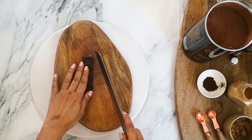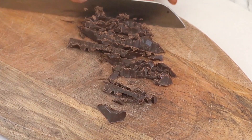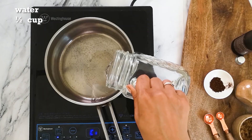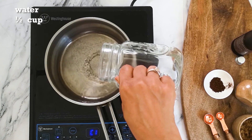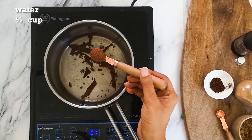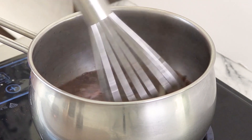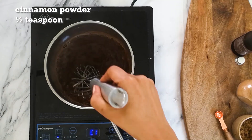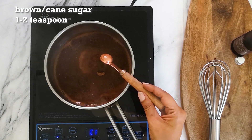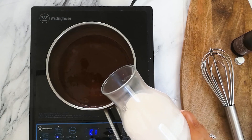Now let's make a single serving vegan hot chocolate. Take 20 to 30 grams of good quality vegan dark chocolate with 70% cocoa solids. Then take a cooking pan, add half a cup of water, two teaspoons of Dutch processed cocoa powder, one teaspoon of instant coffee powder, and mix well. Then add half a teaspoon of cinnamon powder, one to two teaspoons of brown sugar, one teaspoon of roasted millet powder, and mix everything well until incorporated and heated.